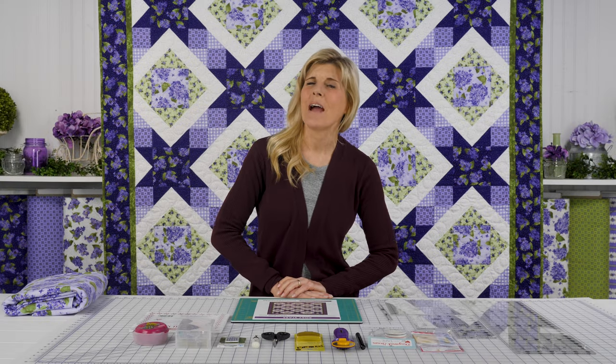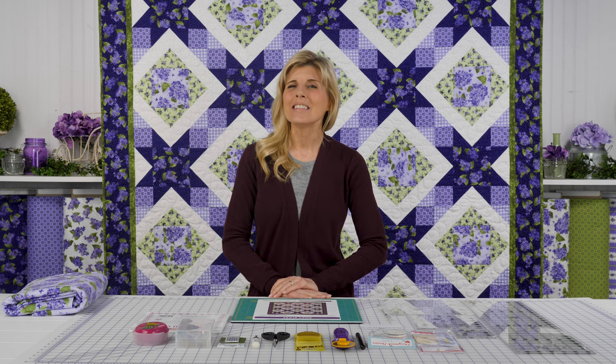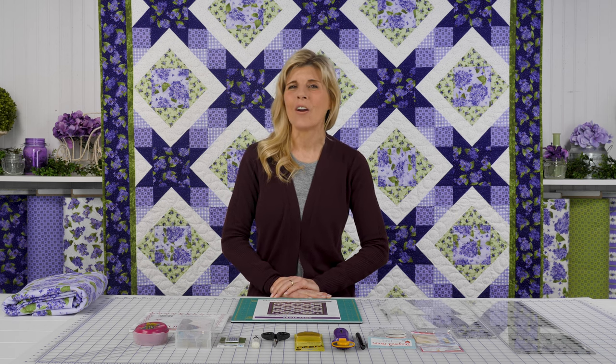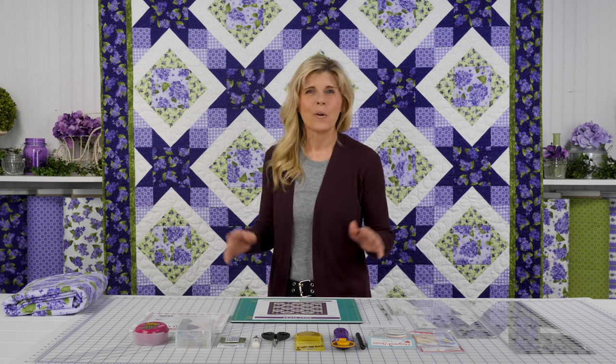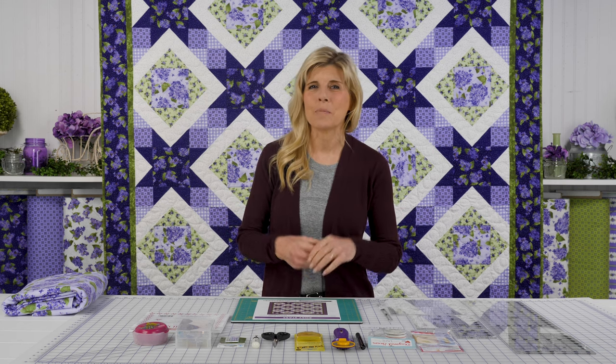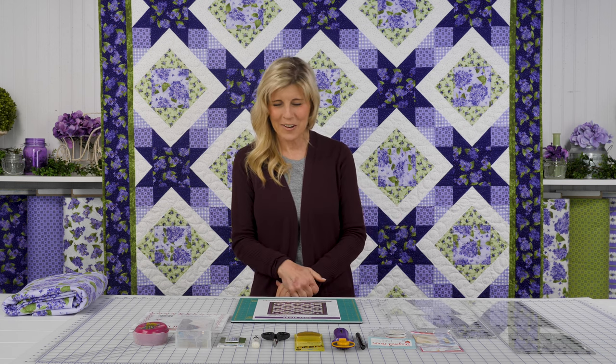Hi, it's Jan from Shabby Fabrics here to introduce a new opportunity for you. This is called Rosy Stars in the Elizabeth Flannel Collection. This is a good size quilt, warm and cozy. We're definitely entering into the colder months — I'm wearing two layers today for a reason. It's cold outside here in North Idaho.